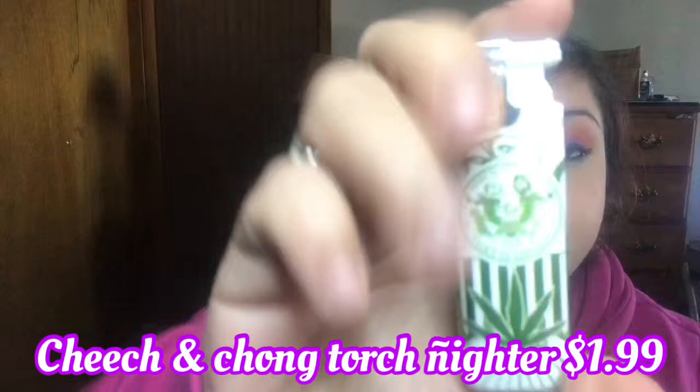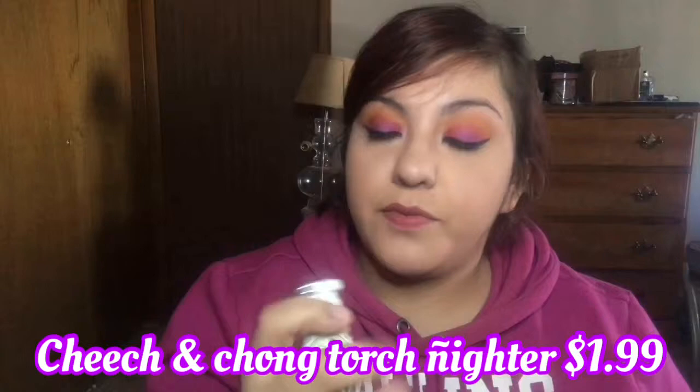The next thing in here is a lighter — it looks like it says something on it, pretty cool design. It's got some power behind it. A lighter — everybody could always use a lighter.